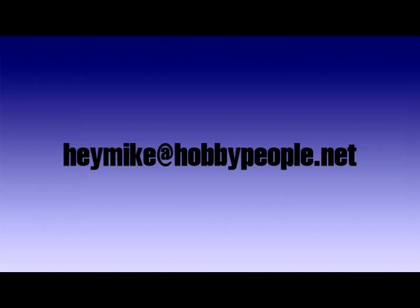Have comments, questions, or opinions? Email me now at heymike@hobbypeople.net.